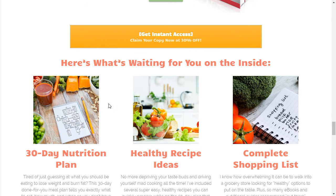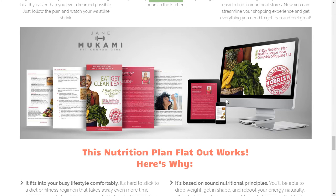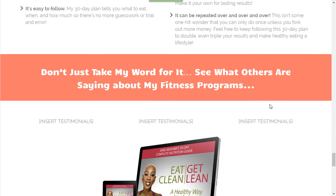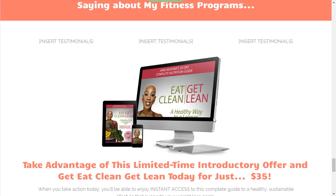Here's the money shot of the actual product she's selling. Then some cool images — these actually look really great on mobile. Another money shot of the product, some more benefit-driven bullet points, and another cool money shot. We're going to put some testimonials here as well, which will definitely beef up the credibility.